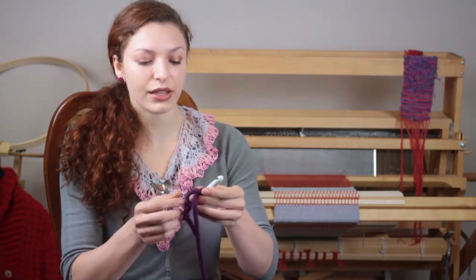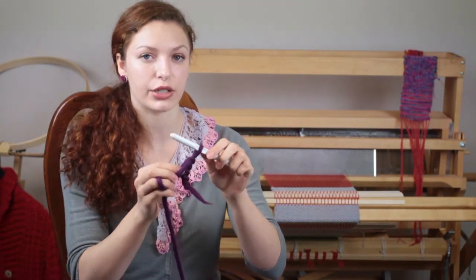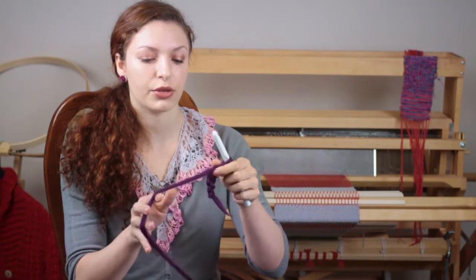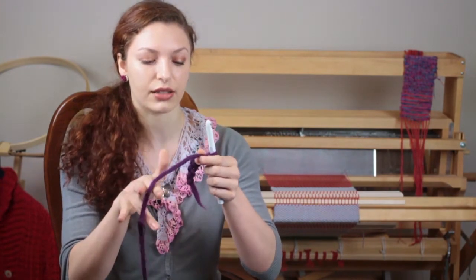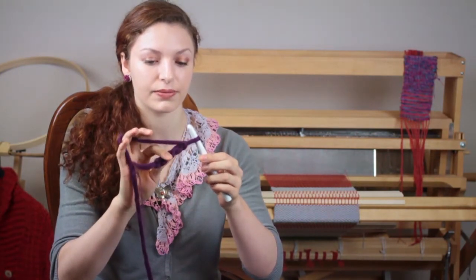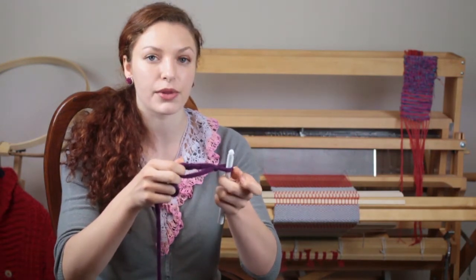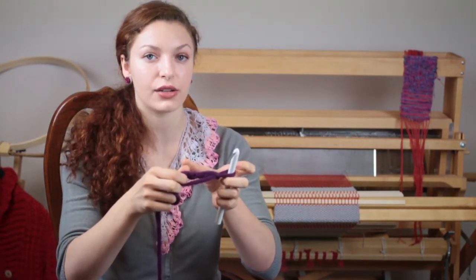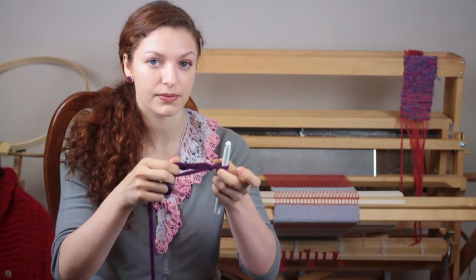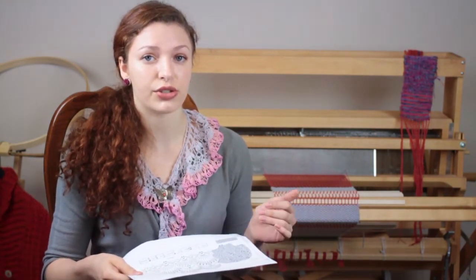When you begin crocheting left-handed, you'll want to hold your crochet hook in your left hand, your working yarn in your right hand, and your work in the same hand as your working yarn. When you begin working across your row, you'll be working from left to right instead of from right to left. Therefore, you will need to change the pattern that you are using to suit your needs.